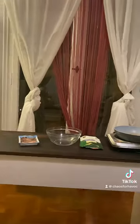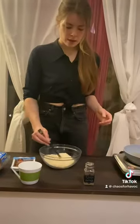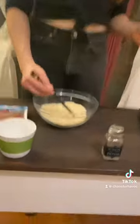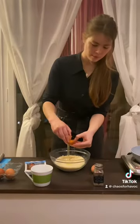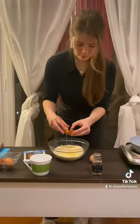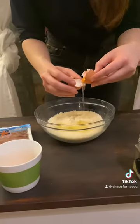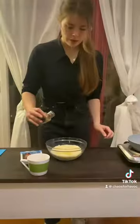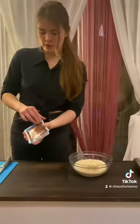Hi! Today we're going to make Parmesan balls. 100g of Parmesan, separate, and we're going to add two egg whites. A little bit of pepper, and we're going to cut up four anchovies.